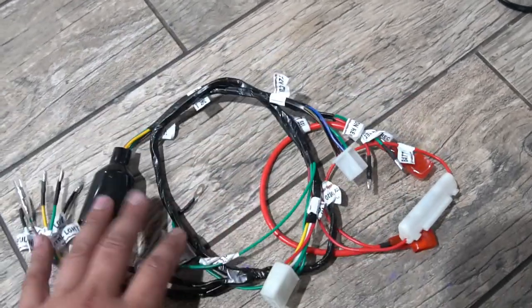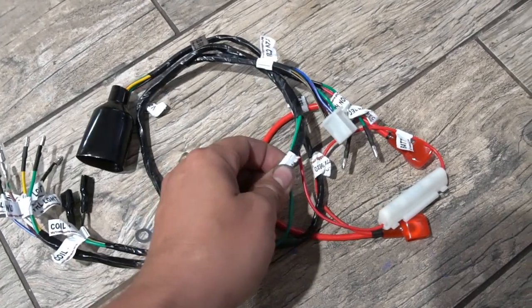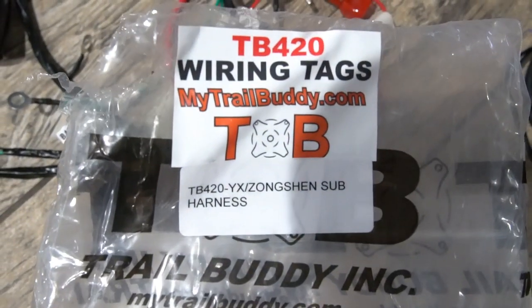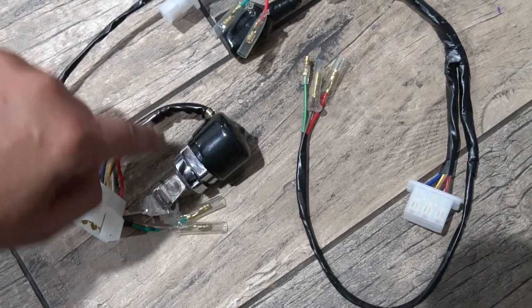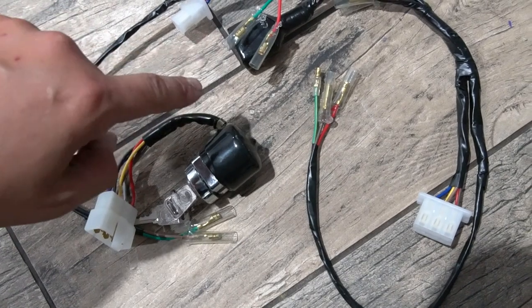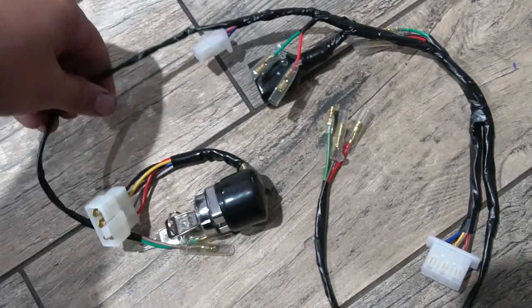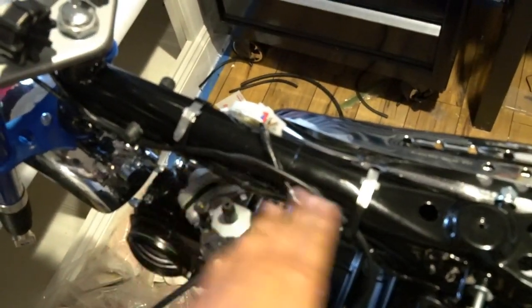Along with the kill switch, I'm going to use the Trail Buddy sub-harness, which is a nice piece — everything is labeled for where it should go. That part is TB420, made for a YX and a Zongshen engine. When we mount the key switch, we'll clean up the mount bracket so the inner part can ground into the frame area. Then we'll clean that off with a file, mount the key, run the harness, and check lengths of particular cables to make sure everything can reach on the frame.